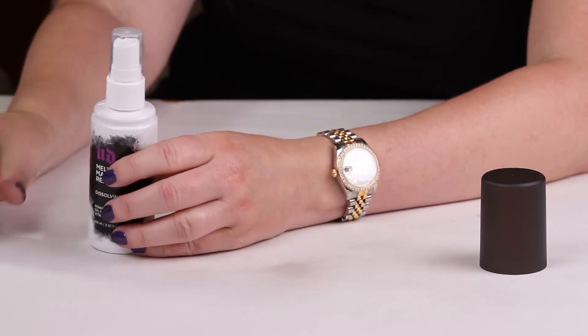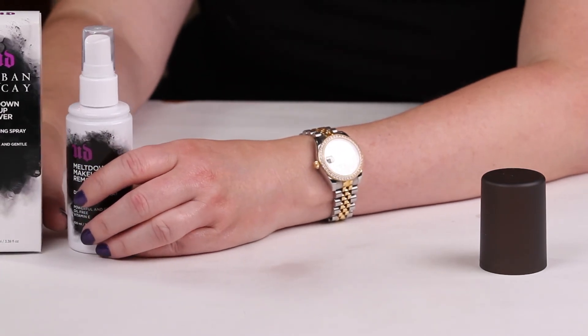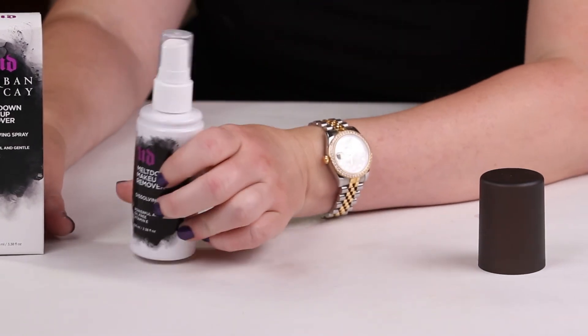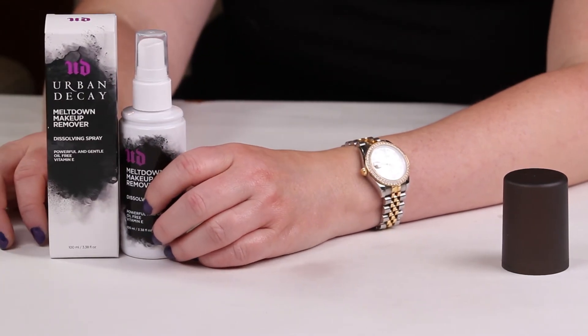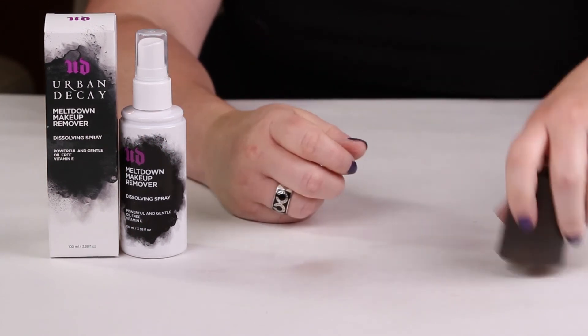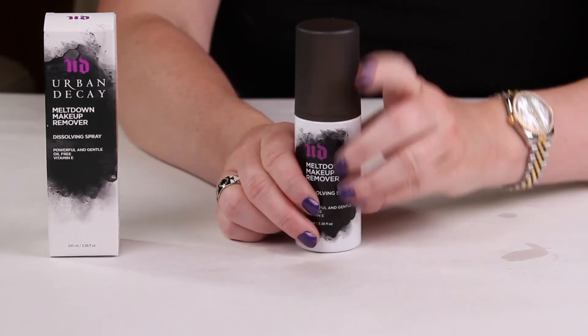In terms of the ingredients, there really isn't anything irritating in it. I didn't notice any fragrance or anything. For $26 you get almost 3.4 ounces, which will last you a while if you only need two or three sprays on your face to remove it. I'm definitely going to give this two thumbs up. Have you guys had a chance to pick this up yet? Let me know what you think. Thank you, guys.